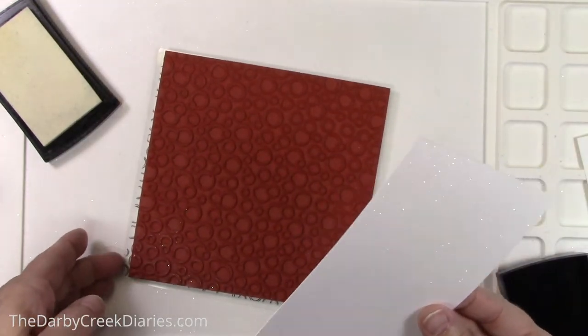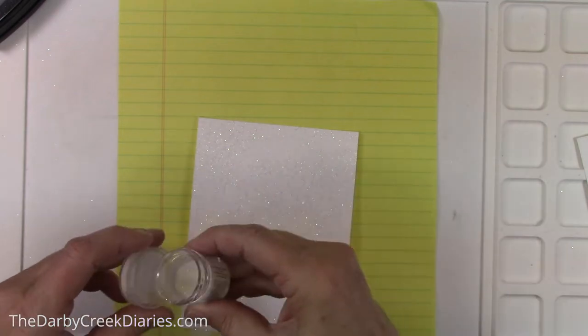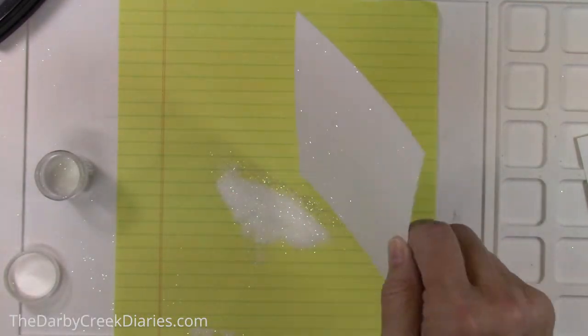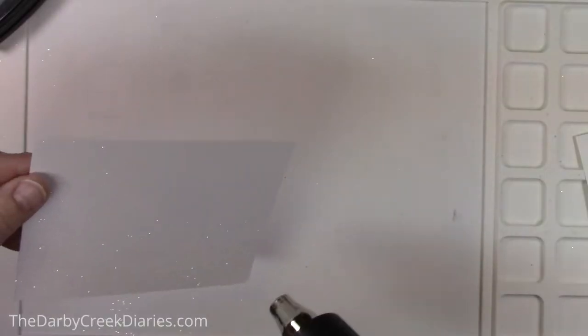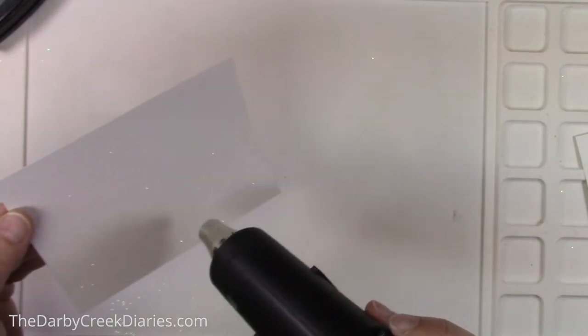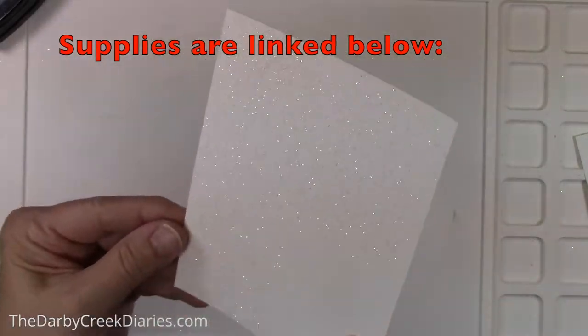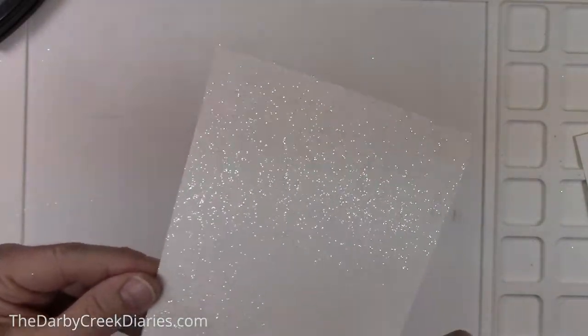I finally decided where I was going to place the mailbox, so I'm just repeating the steps. With any clear, white, or embossing powder — if you overheat it, it'll melt right into the paper and you're done. There's no fixing it. And there is the beginning of our background.